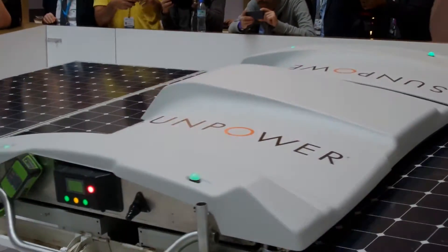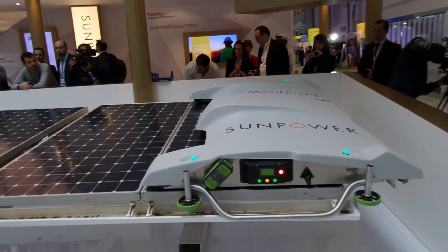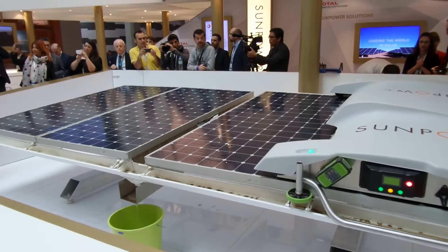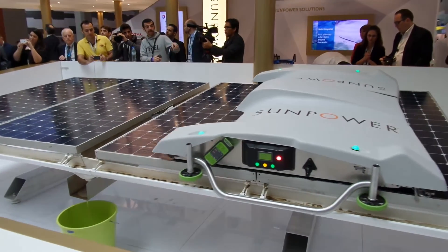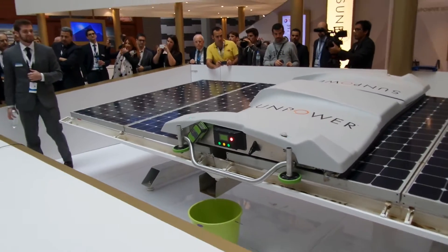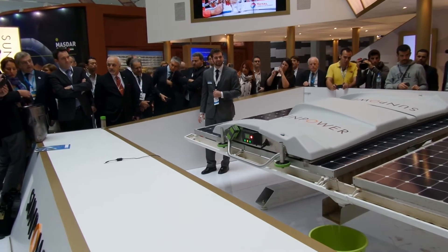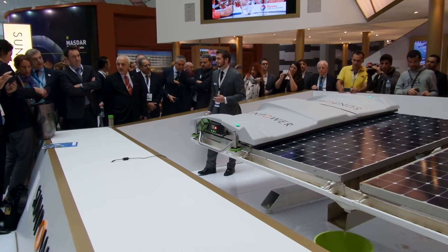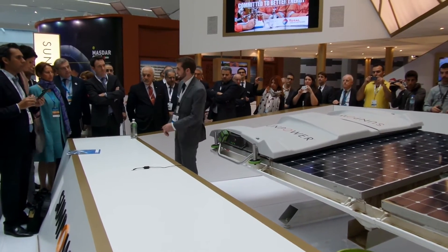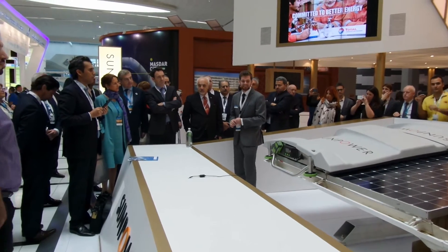Once the water is loaded up, all I have to do is press this button. This is a robot job. You can see it distributing water over the panel as it goes down — it's completely autonomous. As it comes back it's going to wick the water away. You can see the dirty water just roll off the edge of the panel. Just like that, we're back to 100% cleanliness.